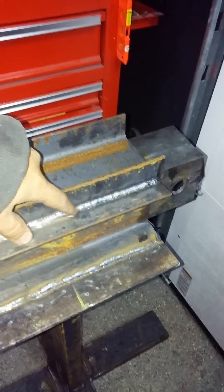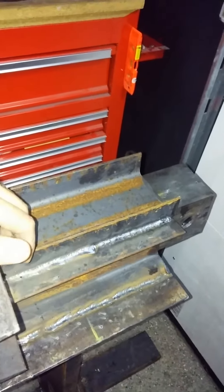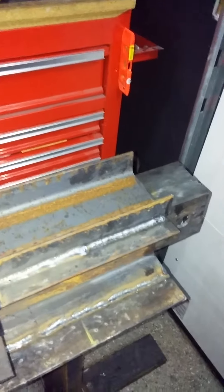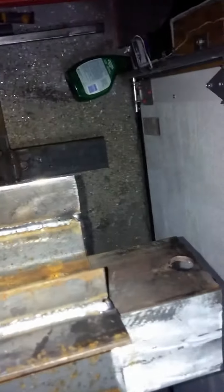The welds here — I used my Everlast MIG 200, a very good home-use MIG welder. You can see I welded it all the way around, welded on top here and all the way on the bottom.